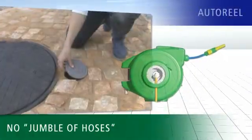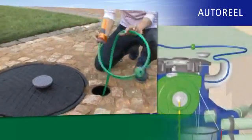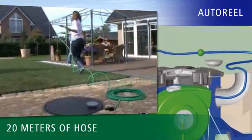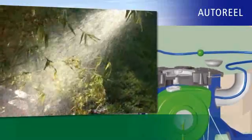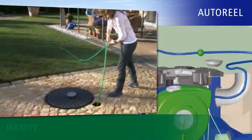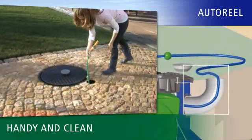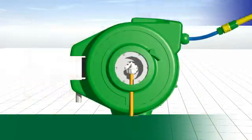Never again will you be confronted with a jumble of hoses, thanks to AutoReel — the underground hose carrier that is stored in the tank shaft. Simply pull out up to 20 meters of hose from the ground and away you go. When you have finished watering, the hose is automatically drawn back into its underground quarters with a spring return. There it is, readily available and, above all, clean for the next time you want to use it.